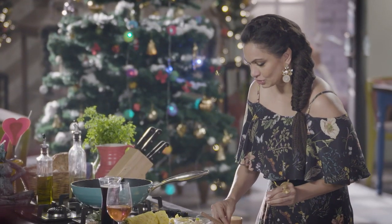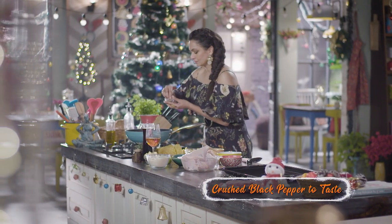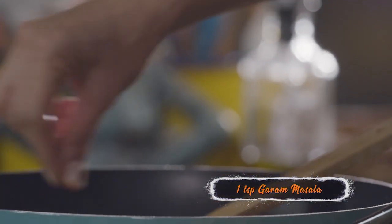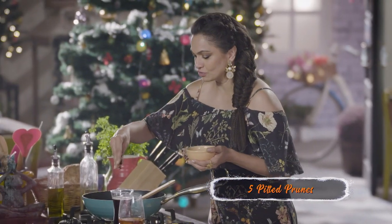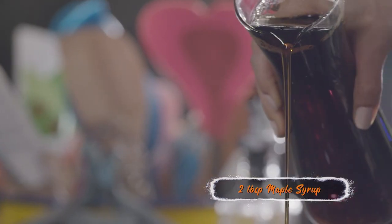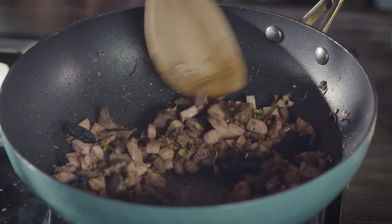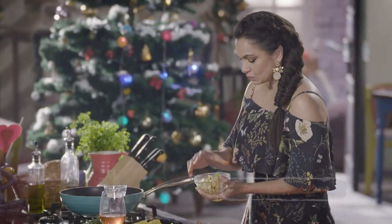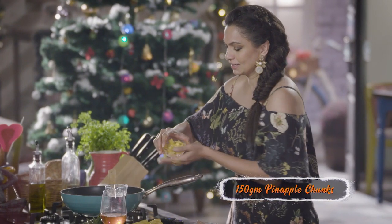Into this I'm going to add some salt, some pepper, a bit of red chilli powder and some garam masala. A little bit of orange rind. We're going to put a little bit of prunes, pour in a little maple syrup, give this a good mix, and now into this we're going to put nicely chopped pears and pineapple.